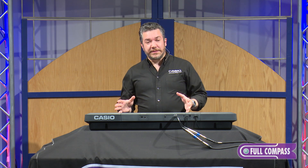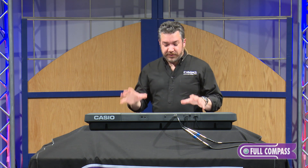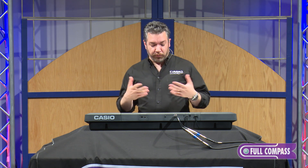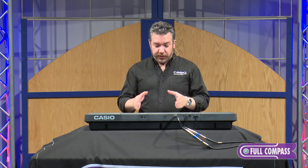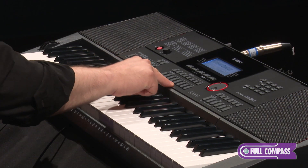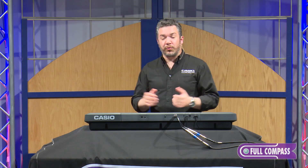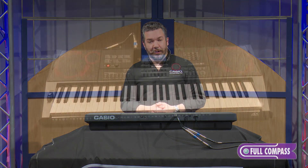You'll find rhythms in the CTX-3000 that span the globe as well as the history of music. Once you've set the CTX-3000 up with rhythms and tones that you like, you can save the setup in what's called a registration. There are eight registration buttons right on the front panel and 16 banks of those eight buttons, giving you 128 registrations you can call up instantly.